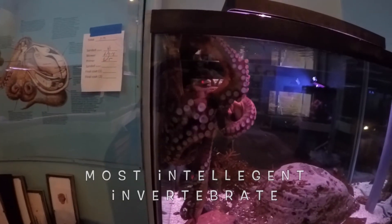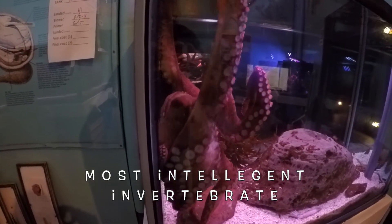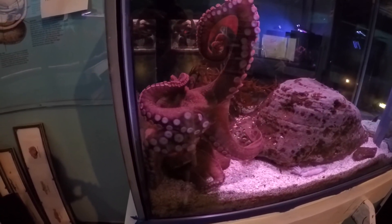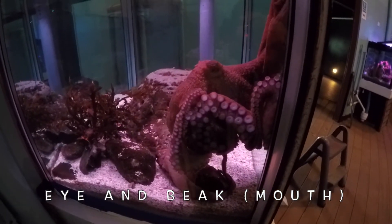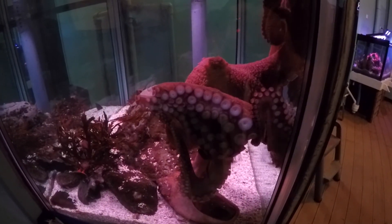They're definitely the most intelligent of the invertebrates — that is, the animals without backbones. They have no bones at all, no hard parts except for their eye and their beak. They have a mouth kind of like a parrot's beak.